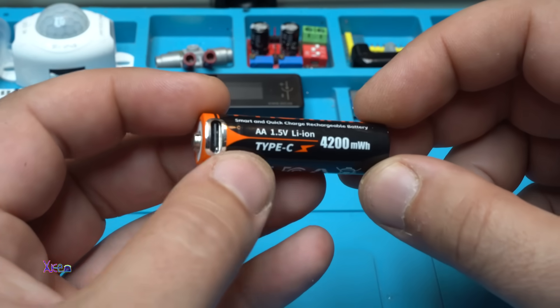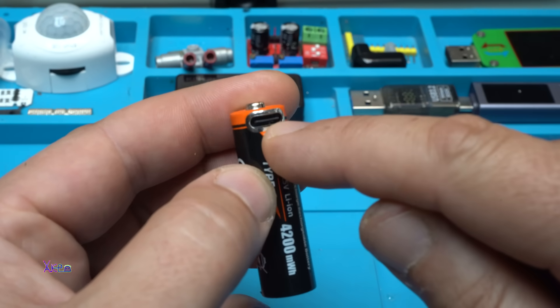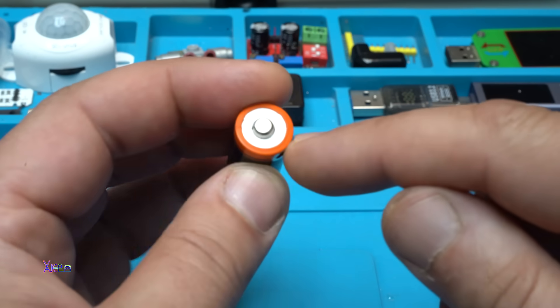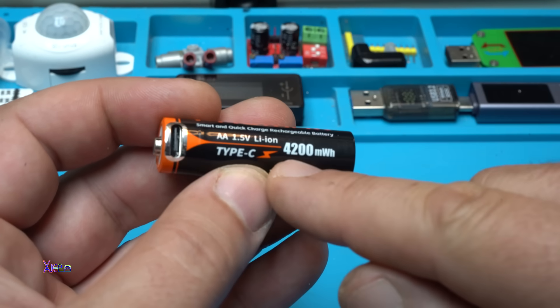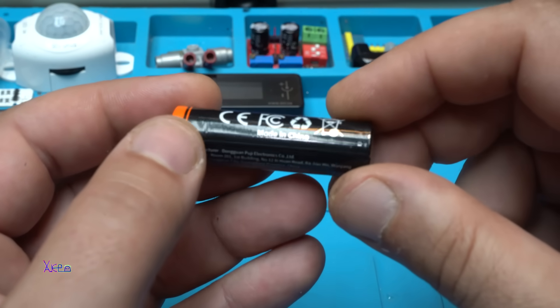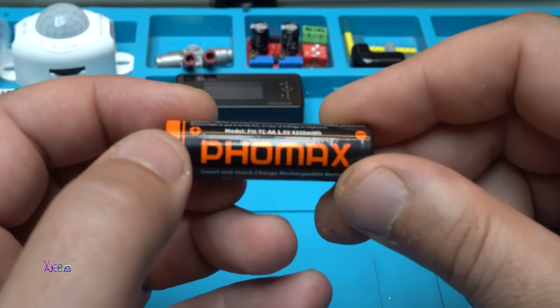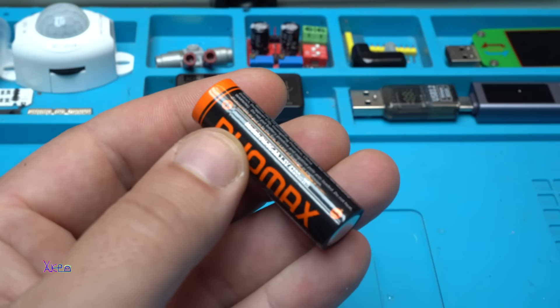It says 'Type-C charging' — and here is the Type-C connector for charging. I didn't see an LED indication, but it says 4200 milliwatts.